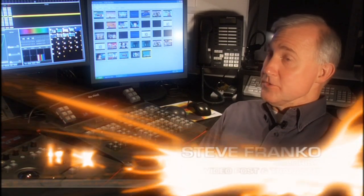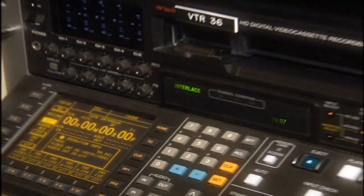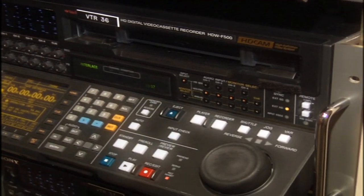I'm Steve Franco. I'm the colorist here at Video Post and Transfer. We are remastering the Dragon Ball Z series from the original film to HD, which is far better than the standard of transfer that you've seen in the past.